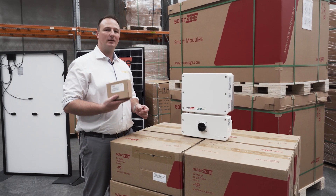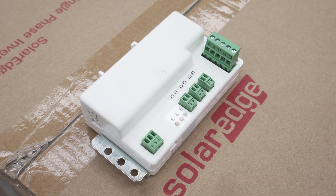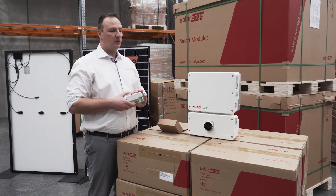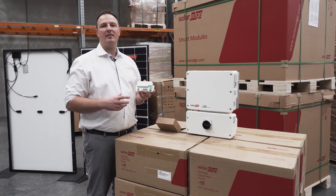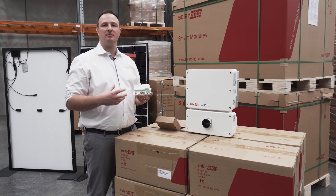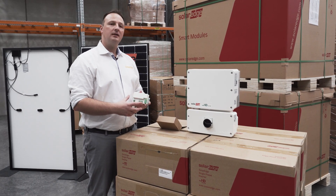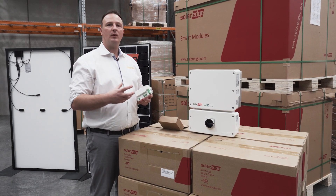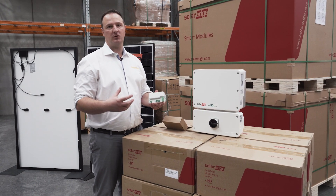With SolarEdge we also always install a consumption monitor. It's quite common for an inverter to show production — how much solar you're generating — but with SolarEdge we install this device on every system we do at Solaron, and it gives you the ability to see what you actually use within your home. You can then adjust your usage to make the most of your solar by trying to use more power during the day. And a year down the track, if you're looking at batteries, knowing your production and your consumption means you can assess whether a battery is going to be viable for your home.